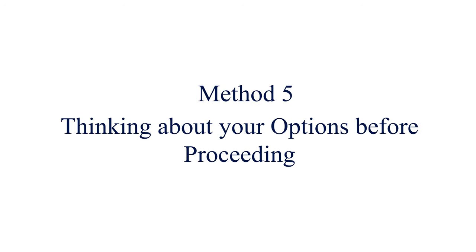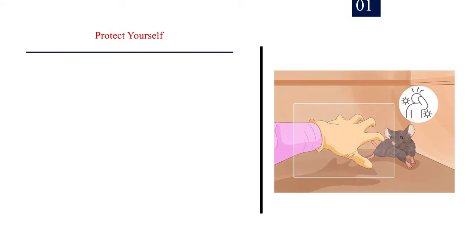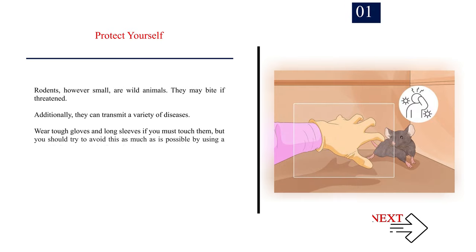Method 5: Thinking about your options before proceeding. Number 1: Protect yourself. Rodents, however small, are wild animals. They may bite if threatened. Additionally, they can transmit a variety of diseases. Wear tough gloves and long sleeves if you must touch them, but you should try to avoid this as much as possible by using a sealable bag to contain the rodent.